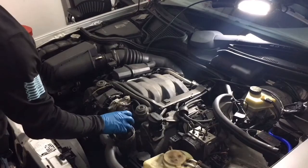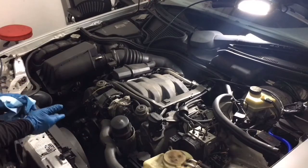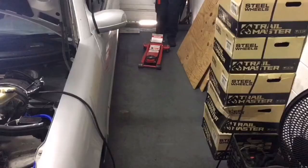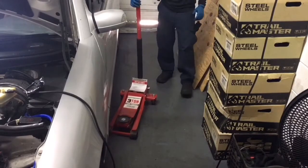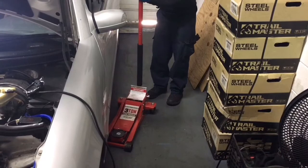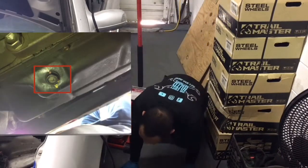We're gonna go ahead and let this sit here and drain out a little bit, and while it's doing that we'll go ahead and jack up the car and start draining the oil from the oil pan. Let's get this bad boy jacked up so we can have access to the oil pan bolt.